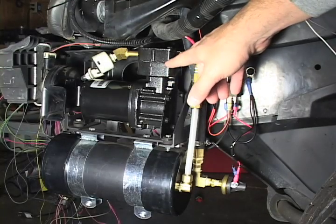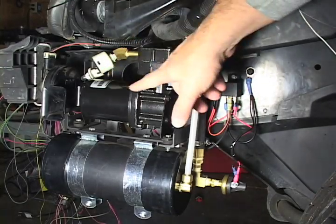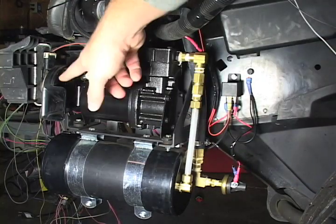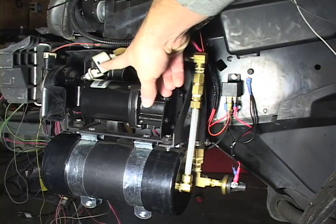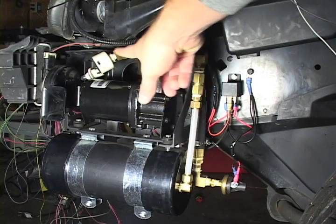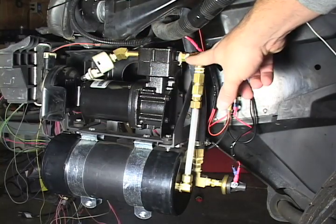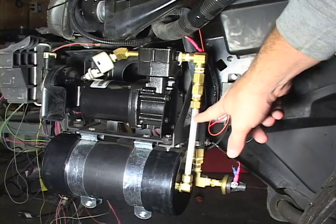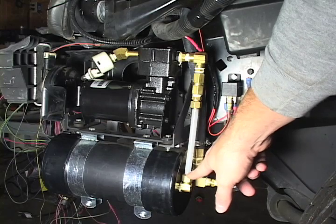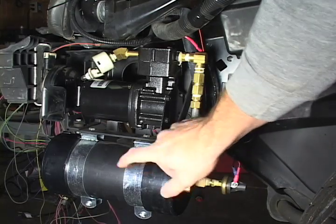I have the air compressor mounted under the left front fender towards the front bumper of the car. Right here's the horn. And there's a muffler, a little plastic muffler on the outlet of the compressor. And then it comes out to an elbow. There's a check valve here, and it goes through a plastic tube into another elbow into my tank.